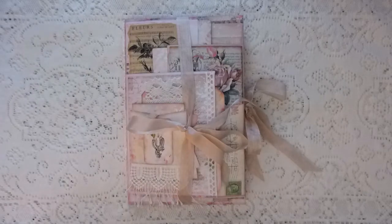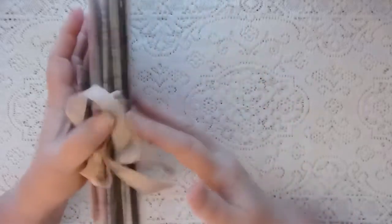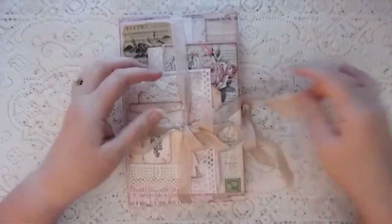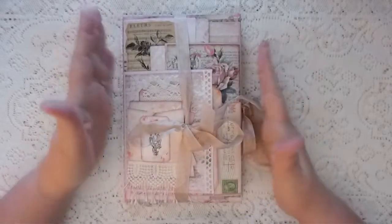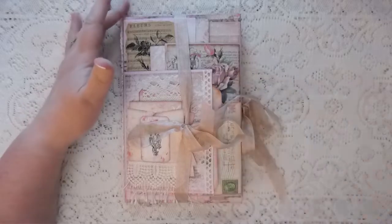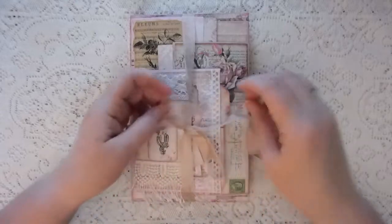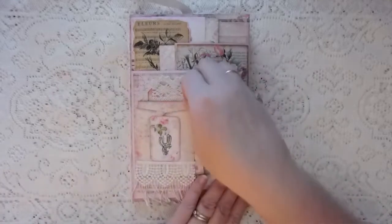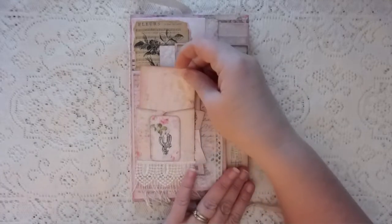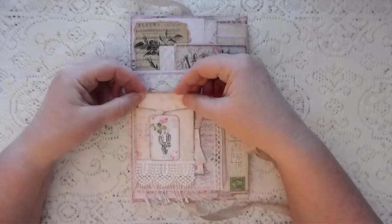So there's a stack of letters and a journal. The size is five and three quarters by nine, and it's got about a half inch spine. We've got a seam binding closure over our stack of letters.